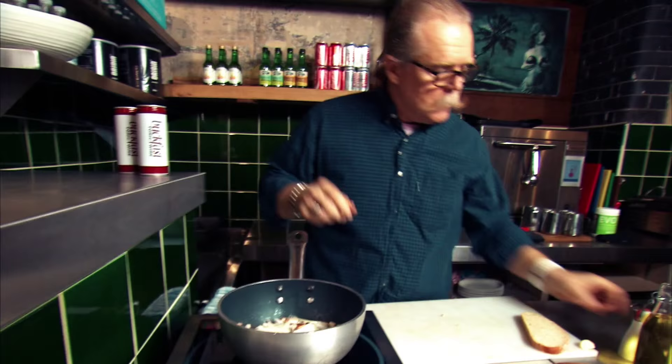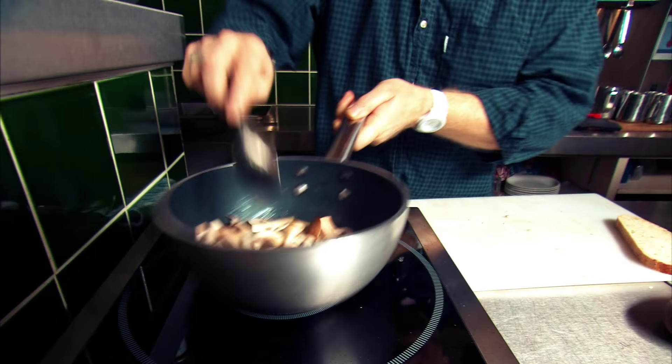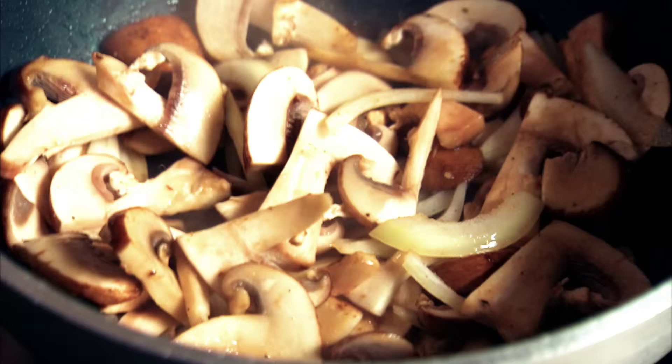A little bit of seasoning — salt, pepper. Give it a little shake and a stir. And now you need to cook those down until they get nice and soft, and take that lovely flavour and all that bacon fat inside.